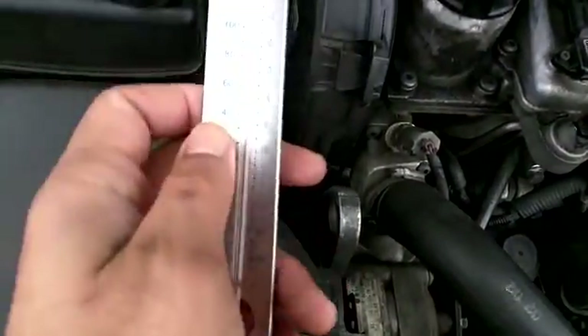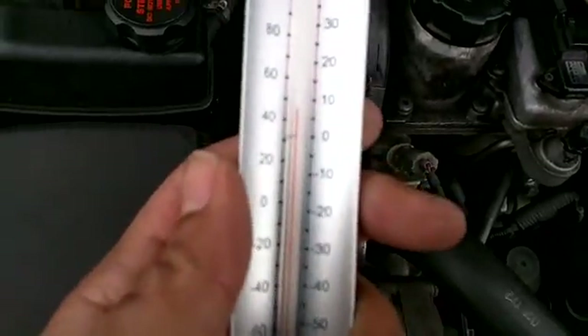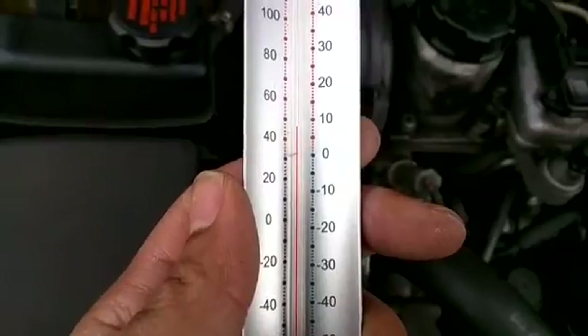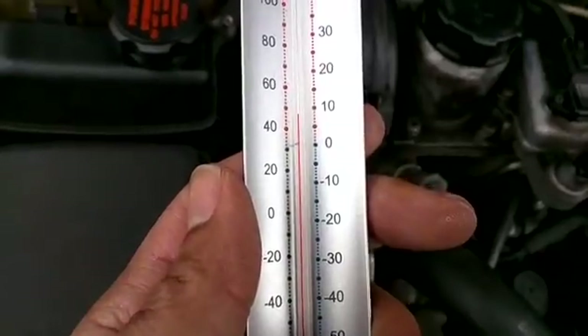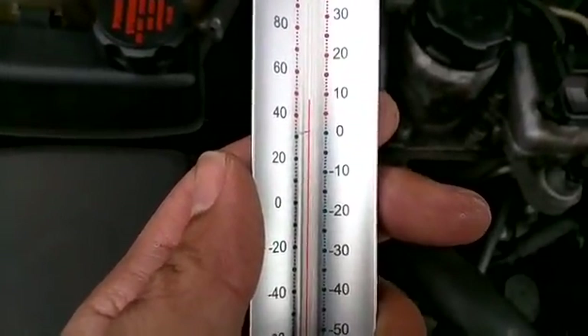I've just got a thermometer which I've had outside. The engine is absolutely stone cold — it's been left overnight. We'll need the current ambient temperature, and we've got round about 8 degrees, 8 degrees centigrade. So that figure is going to be important in a moment.